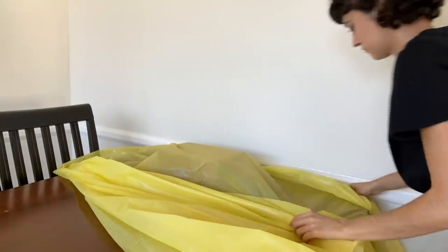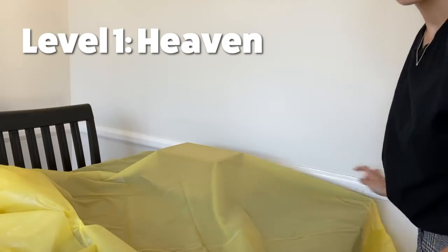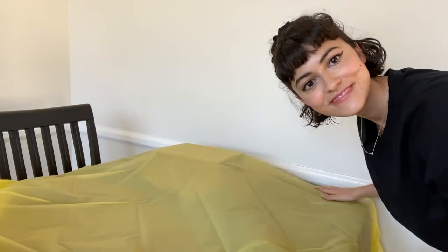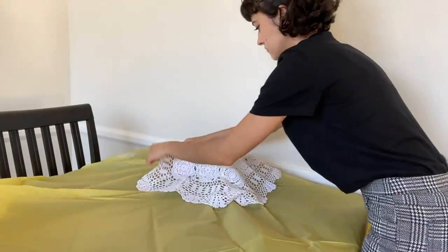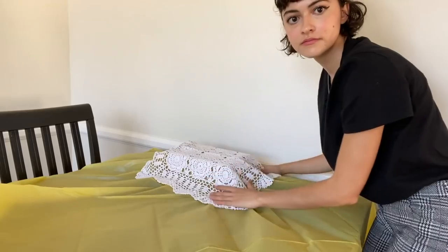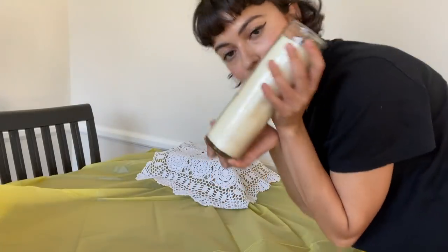Typically there are three levels, but I will be doing two. The top level represents heaven and the middle one represents earth. I like to put a yellow tablecloth — yellow in some cultures represents happiness and vitality, so it works really well in this altar. I also decided to use a crocheted mini tablecloth on the top part to symbolize the clouds in heaven.